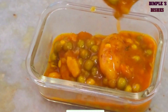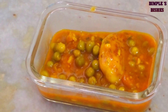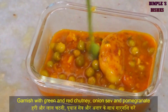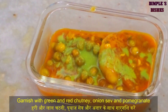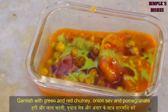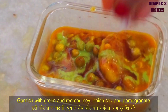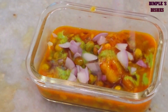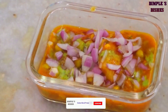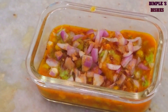મારી બધી રેસિપી માં બધી ટિપ્સ સાથે વિડિઓ શેર કરું છું, જેથી Beginners પણ જો ફર્સ્ટ ટાઇમ રેસિપી તૈયાર કરતા હોય તો બિલ્કુલ ખરાબ ન થાય. ટિકી અને રગળા ઉપર ગ્રીન અને રેડ ચટણી સ્પ્રિન્કલ કરી શકો, ઇચ્છા ન હોય તો skip કરી શકો. ઉપરથી ચાટ-મસાલા સ્પ્રિન્કલ કરો.